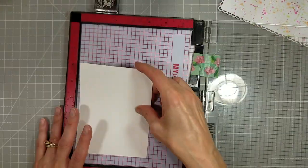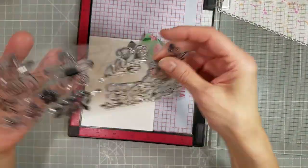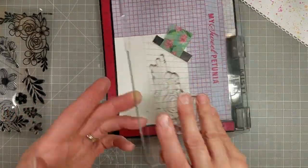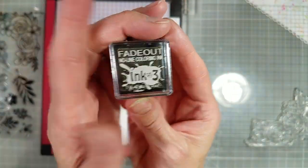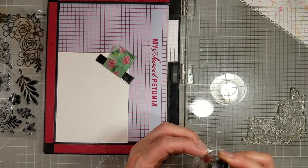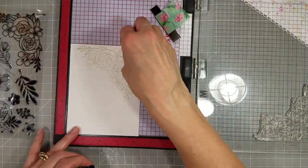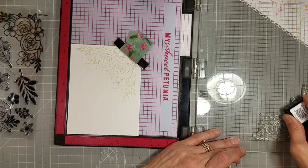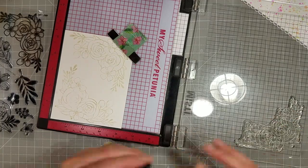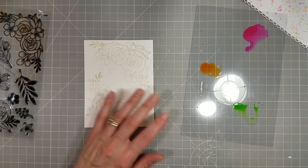I'm also taking a piece of watercolor paper — this is just some cheap stuff I have in my stash that frankly needs to be used up. So it's not the highest quality, but we're still going to get a beautiful flower out of this. I'm taking the included ink spot of the fade out ink, which has been notoriously difficult to get our hands on. No-line watercoloring is super popular. I haven't dabbed my toe into that very much because I just don't feel confident in it, but this ink makes it easy.